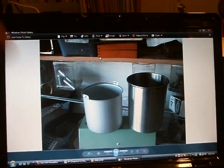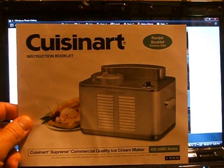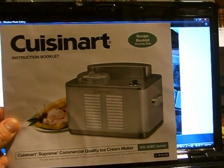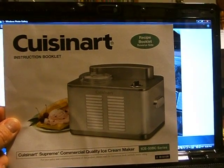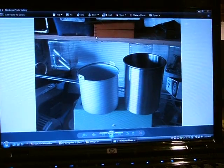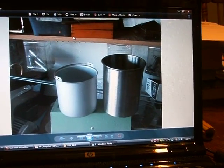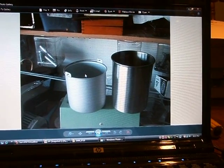What I did is found this ice cream maker — a Cuisinart ICE 50 BC series commercial quality ice cream maker. I called the company and they did say they had a stainless steel, low-grade stainless steel mixing bowl. However, this is the exact mixing bowl that comes with it, and this mixing bowl is made of aluminum.